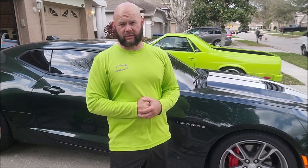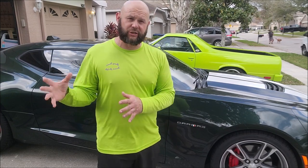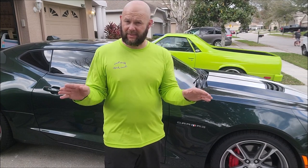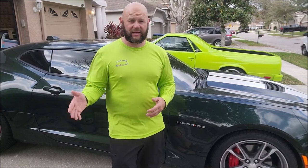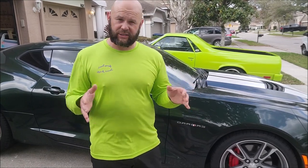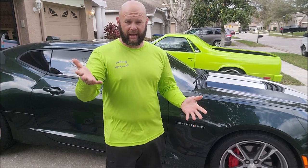813-846-4406 is my cell. If I don't answer, leave a voicemail or send me a text message — I'll get back to you as soon as I can. I do my absolute best not to miss any phone calls or messages, and I respond within 24 hours. If you don't hear back from me immediately, give me just a little bit of time. I promise you will hear back from me. Again, 813-846-4406.